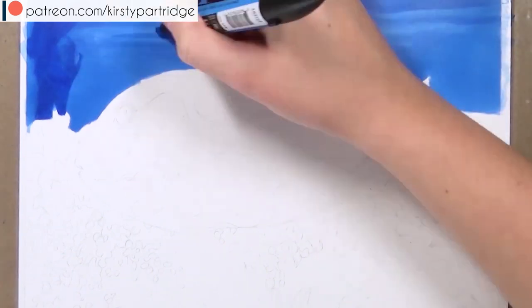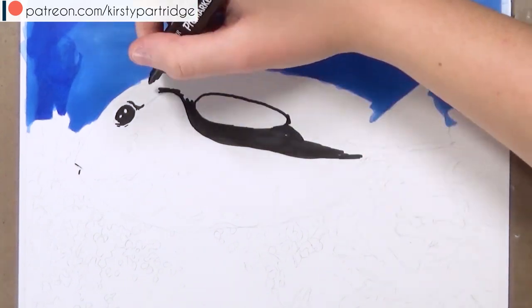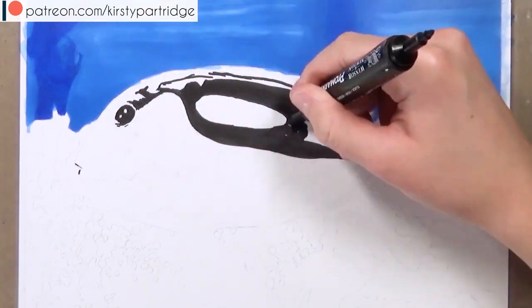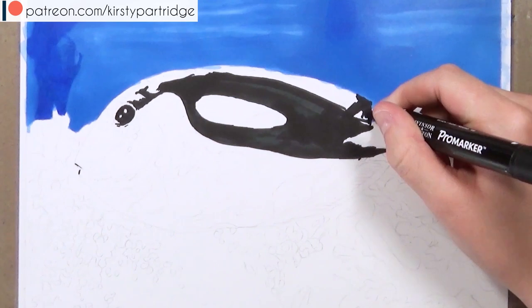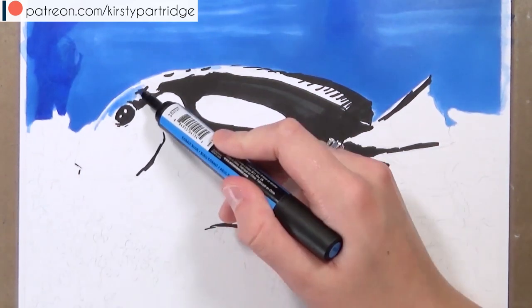Then you can just refine and add details with the colored pencils over the top, and the colored pencils do go on top of the markers extremely well — they show up really well. So I just added some blues in for the water in the background. I haven't added a lot of detail; I'm just blocking in the basic shapes. That's all the markers are there to do.